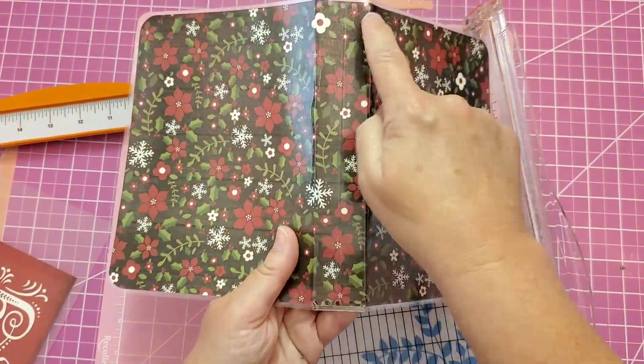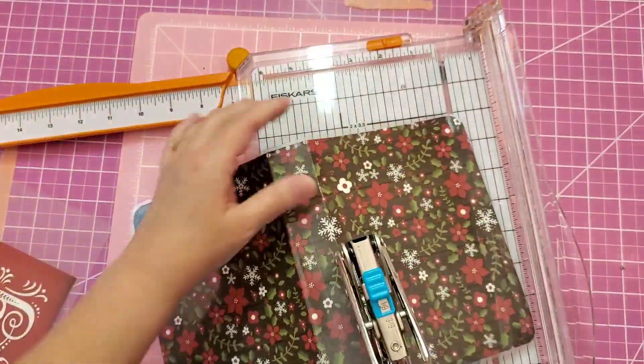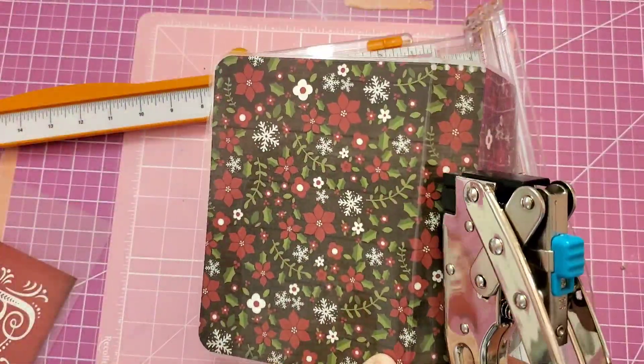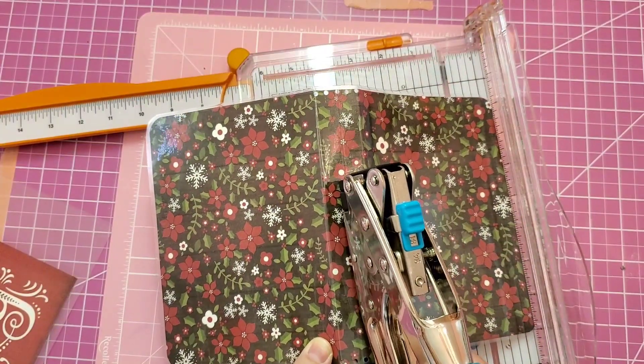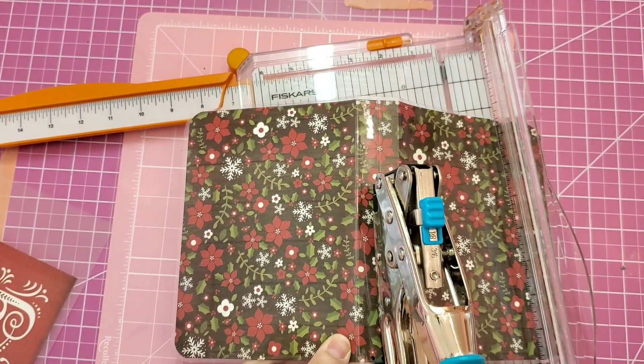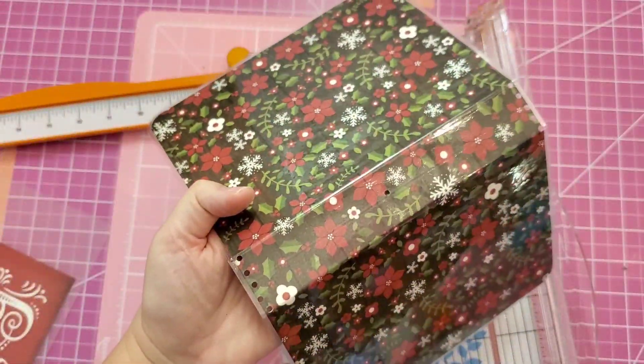And then I also need a hole in the center of my book to place my elastic that will be the closure. I'm going to use my big bite and line it up from top to bottom, placing it on that middle score line. And there you have it.